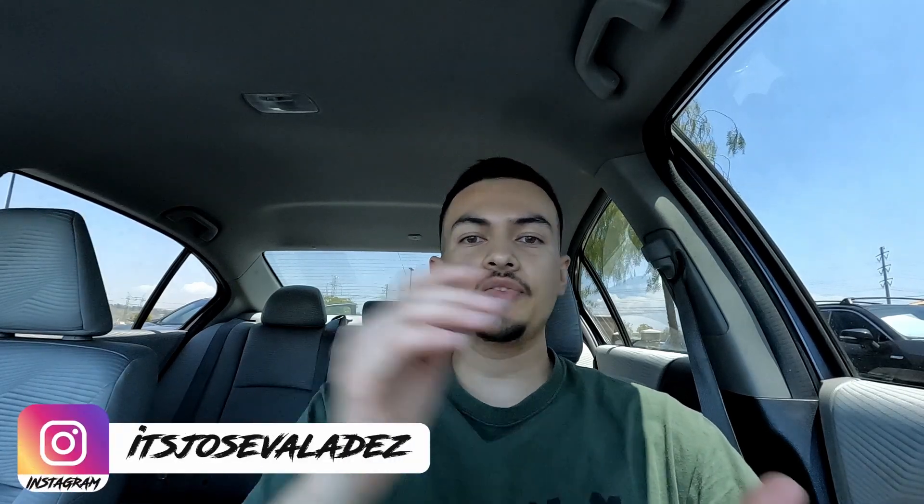What's up you guys, Jose here. In today's video, I wanted to test out some of 8080's auto detailing supplies.